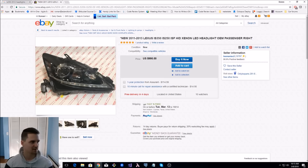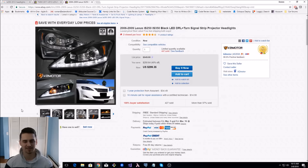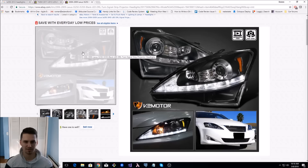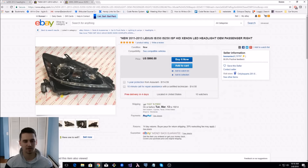There were a couple aftermarket options like these. But you could clearly see these aren't like the stock ones. The projectors are much smaller. Just the overall layout is a little bit different if you compare them to original quality ones.